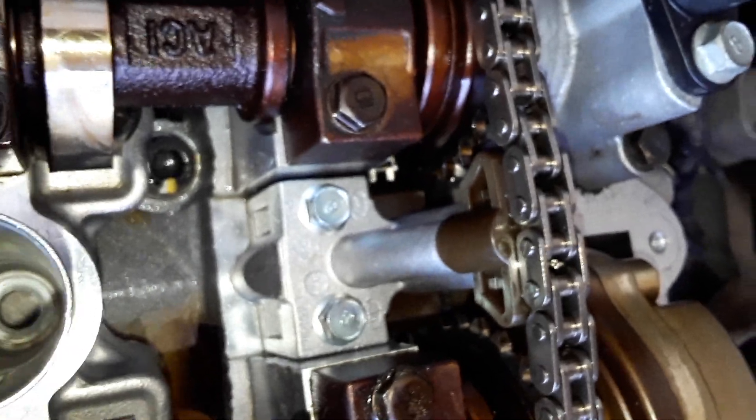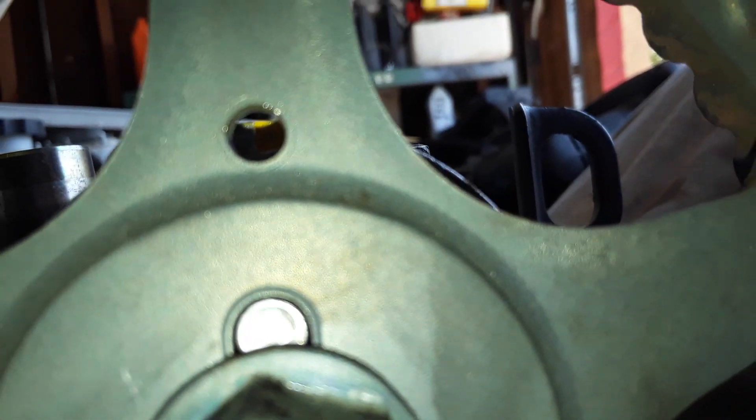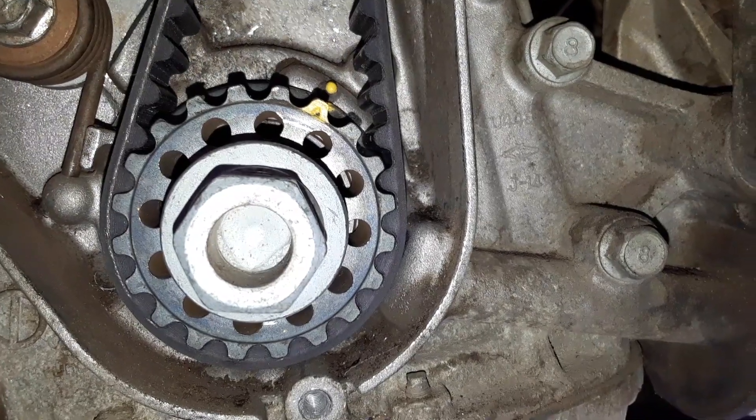Now I'm going to install the timing chain tensioner. We have the timing chain tensioner hooked up and all the head bolts torqued down — you can see they are marked with dots for degrees torquing. We still have to put that on and the intake. Just showing you from behind the sprocket: you can see that the timing mark and the hole is lined up. The hole and the timing marks are lined up, and in there we have the timing marks lined up for the crank gear.